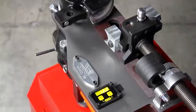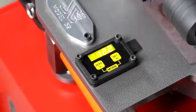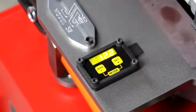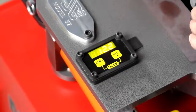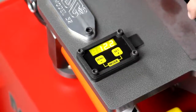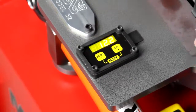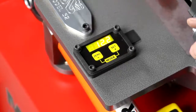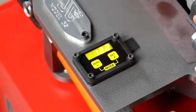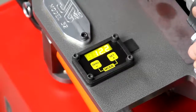That pretty much sums up the entire computer operation of the model 50 series benders. They're very simple to operate and very reliable. They run on DC power, so if you need to take one to a job site — say the model 51, which is a manual bender — you can literally use a small battery pack; they require 7.5 volts and you're good to go. If you have any questions, please call sales or tech support. Thank you for watching and have a nice day.